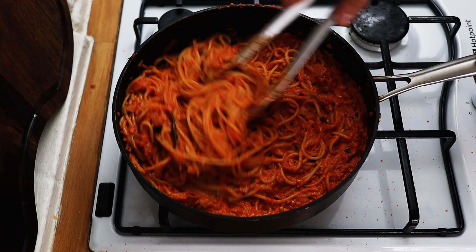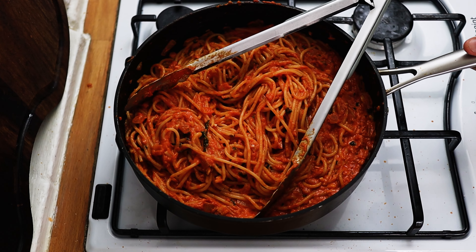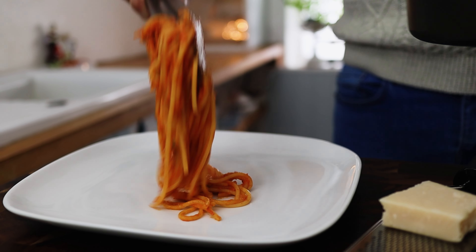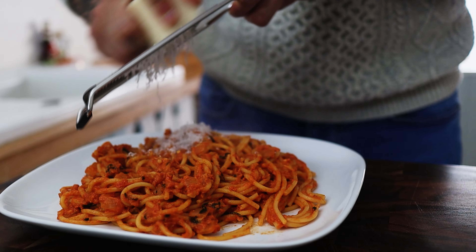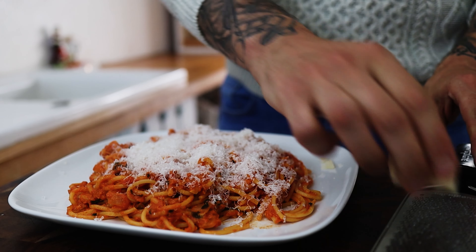Cook this out for about a minute or so and then we're ready to serve our classic tomato and mascarpone spaghetti. Pile your spaghetti high on the plate and finish with a nice generous grating of parmesan cheese.